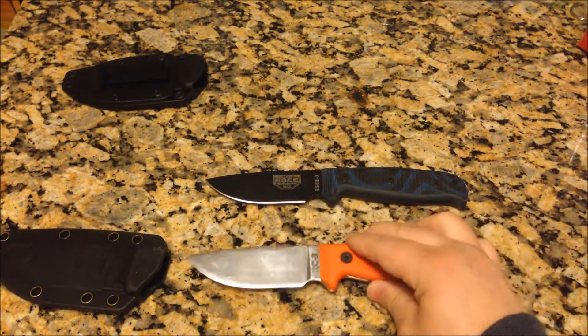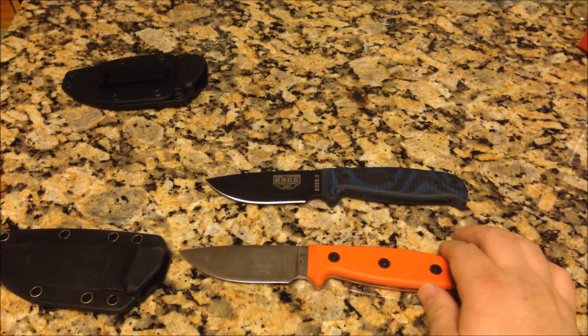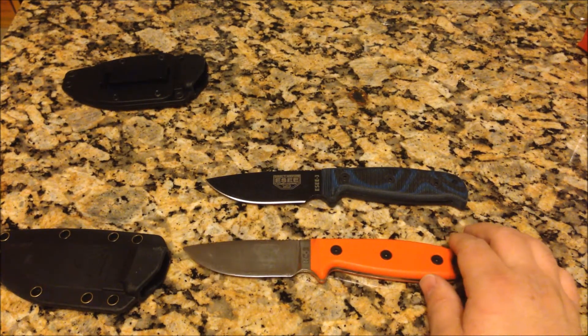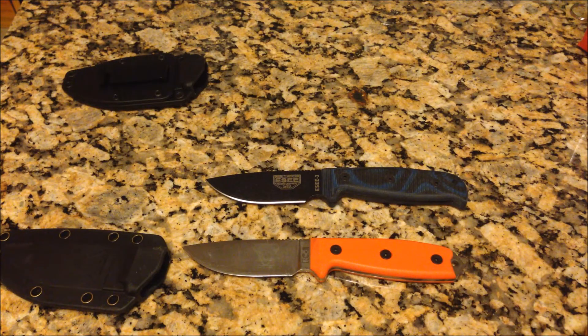That replacement warranty is not just for the original owner — it's for any owner that ever owns the knife. So if you ever see somebody selling one of these on the secondary market, it'd definitely be worthwhile to pick it up because that warranty will transfer to you.